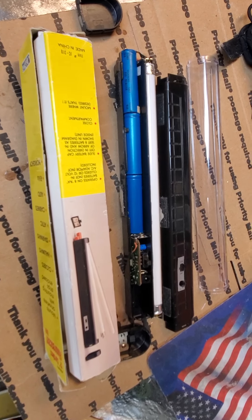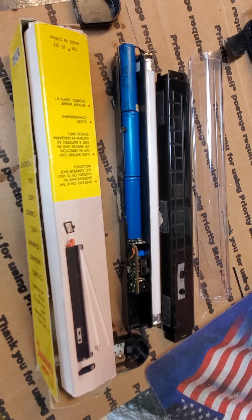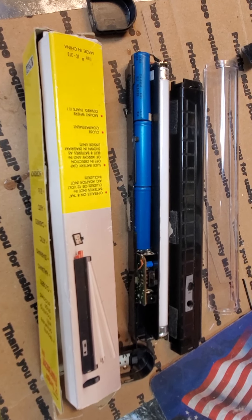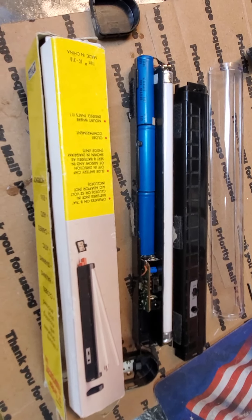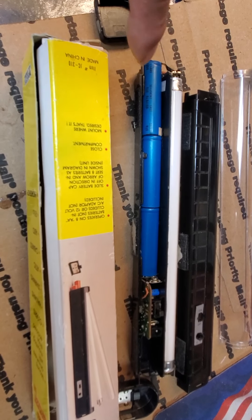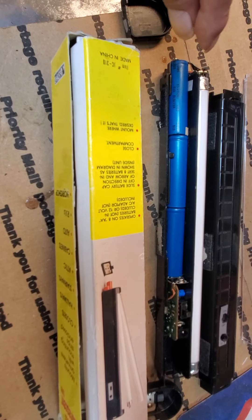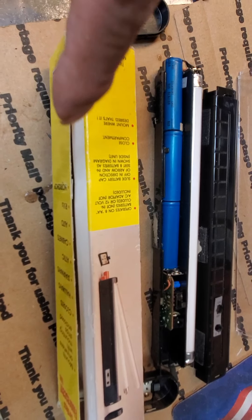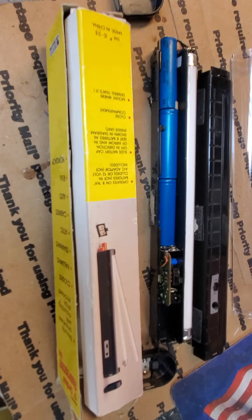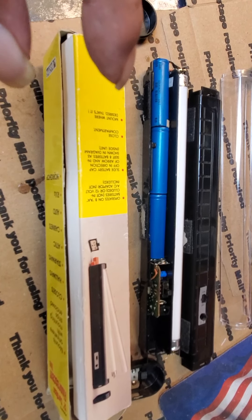I had an old broken-down laptop so I stripped it down, took the battery apart, and found good cells in it. These happen to be 17670s, which are longer and narrower than the 18650s. I'm using the 17670s in this application because they're narrower and fit inside much better — using 18650s would require a whole bunch of modification.